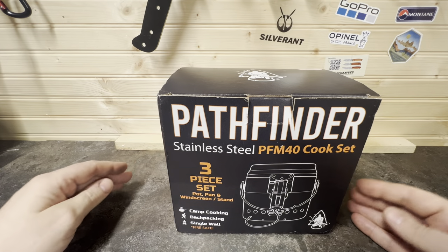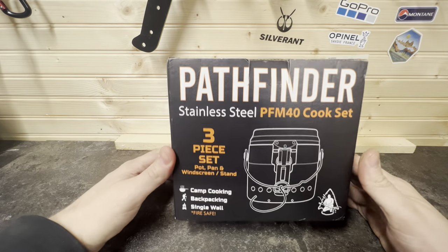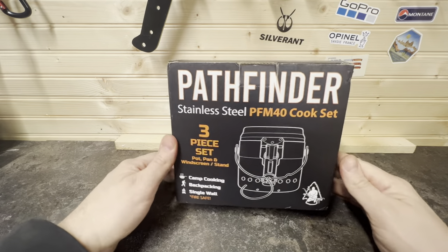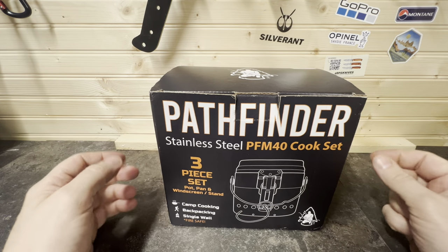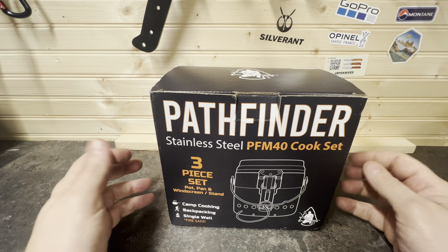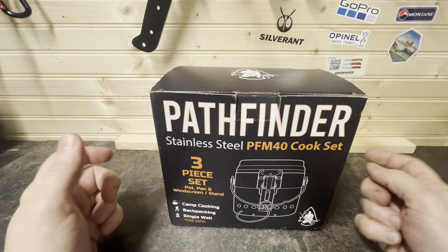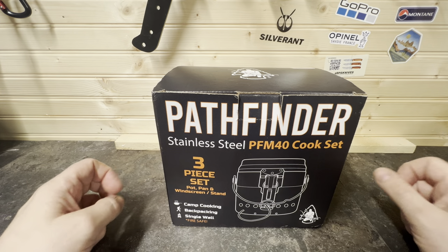Welcome back to the channel guys. In today's video we're going to have a look at the Pathfinder Stainless Steel M40 cook kit. I've collected the Swedish Army M40 and M44 Swedish cook kits for a while now, but I've been trying to get my hands on one of these, so just before Christmas I bought one.